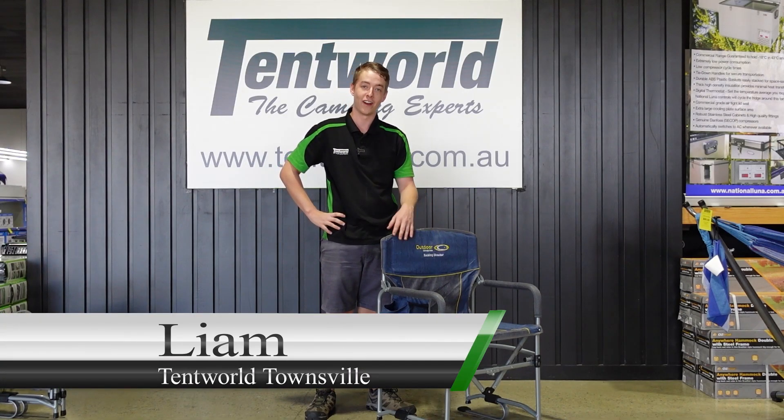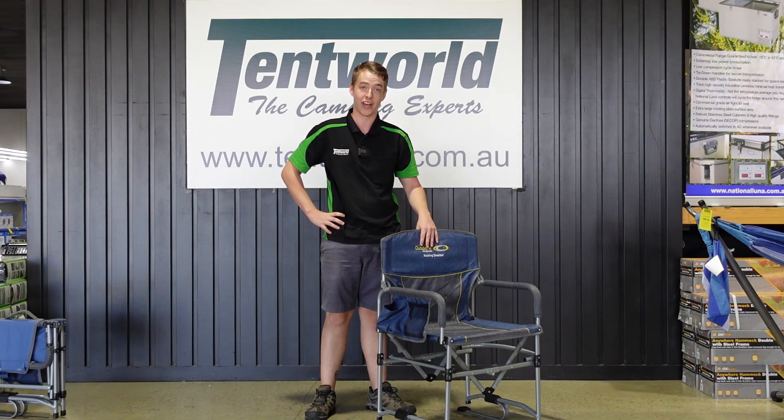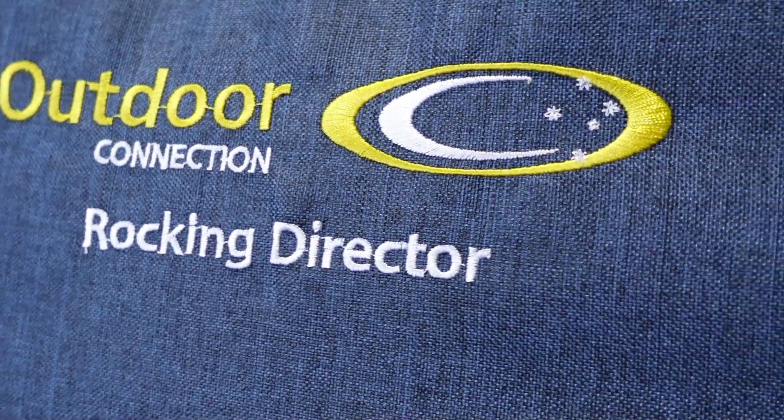Hi, I'm Liam from Tentworld Townsville and I'm here today to show you about a brand new chair we've got in our range, the Outdoor Connection Rocking Director's Chair.